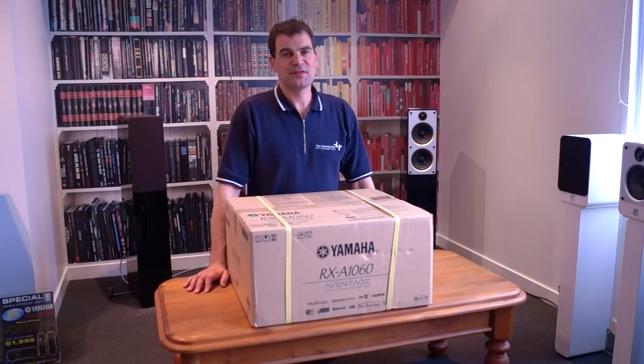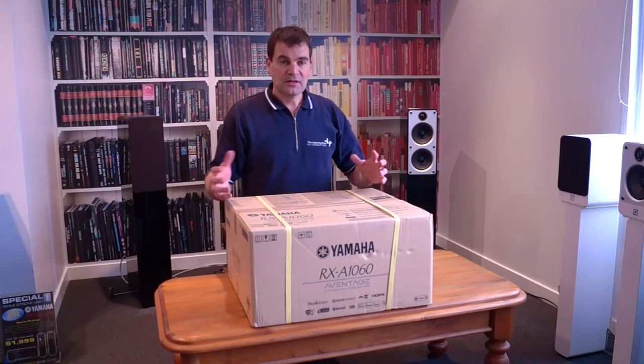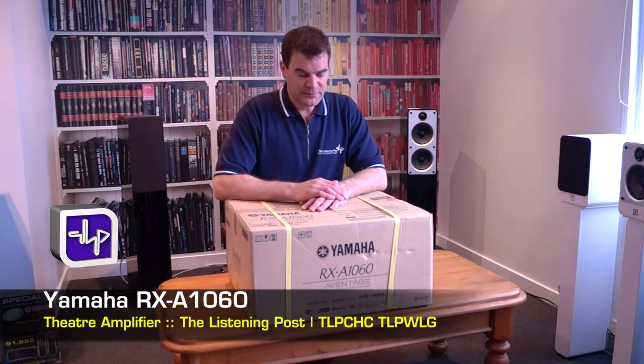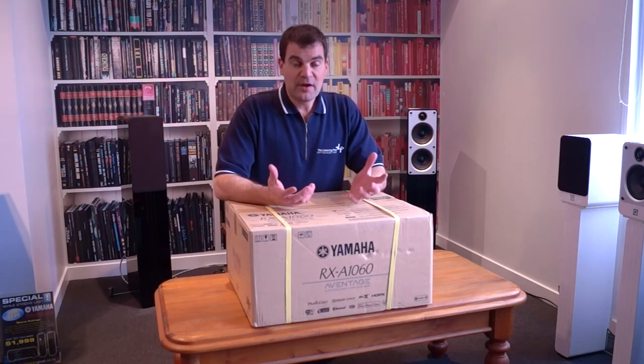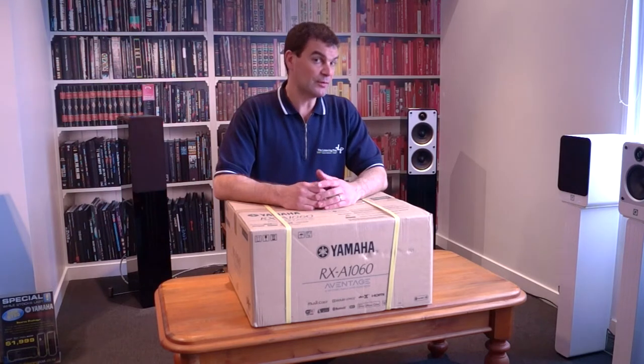Hello and welcome to the Listening Post's unboxing channel on YouTube. Today we're unboxing the middle of Yamaha's home theatre amplifier range, the RX-A1060. This extremely well-appointed two-zone home theatre amplifier is one of my favourites — superb value, really well positioned, and really well featured.